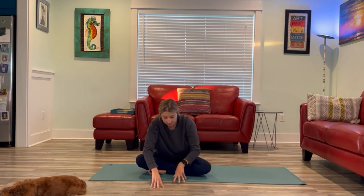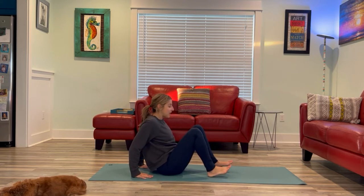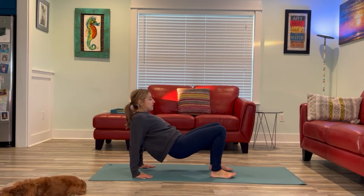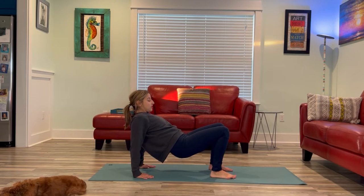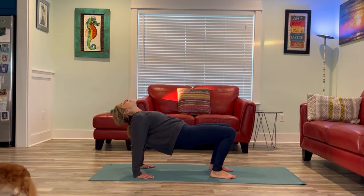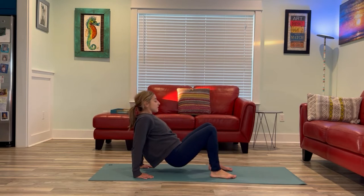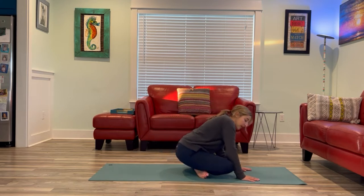Walking the hands in, we're going to take a reverse tabletop. You stay facing forward; I'm going to turn to the side so you can see. Placing the hands behind you, planting the feet down, and we're going to slowly press into the heels to lift the hips up. Feeling a nice shoulder stretch, chest opener. Stopping whenever it's a little too much for your shoulders, or maybe drop the hips down and just gently drop the head back. And then exhale, slowly lower it down. Crossing the ankles.